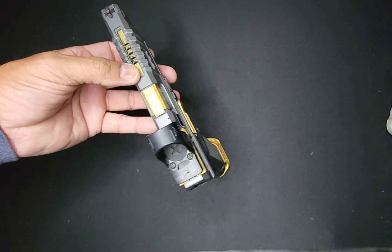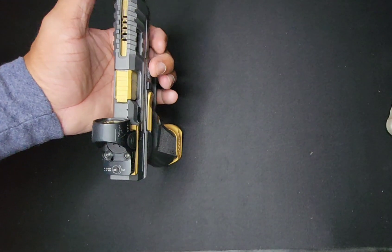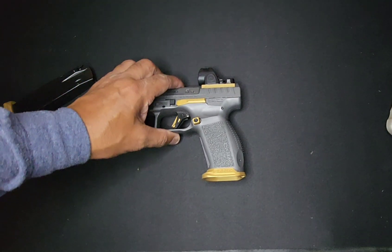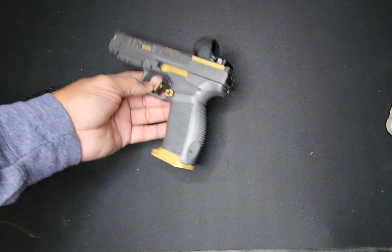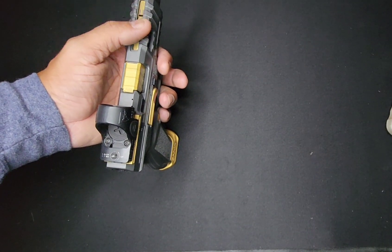This normally comes with a silver barrel, but Mac Defense did this for me and did a good job. This is no knock on Mac Defense — they do a good job and it runs beautiful.